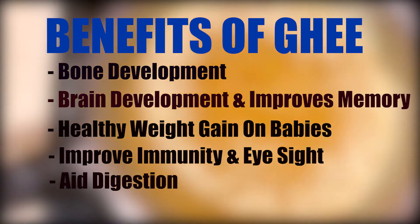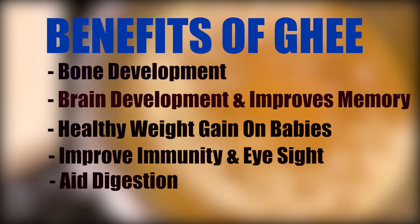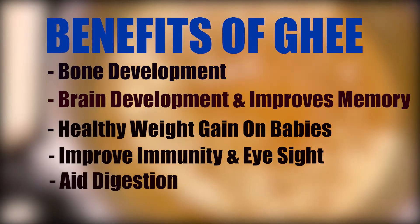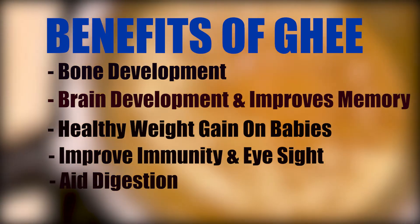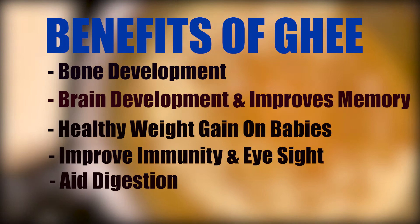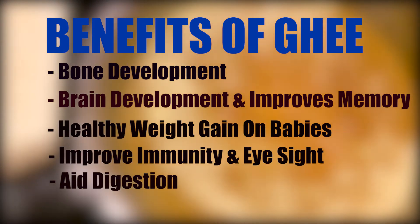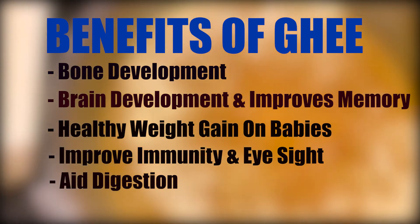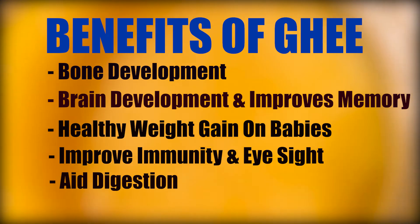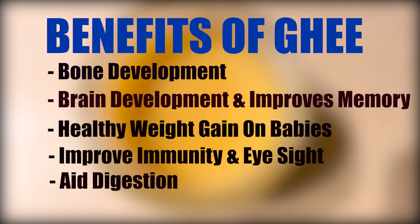Ghee helps to improve immunity and eyesight, and it aids in digestion. Overall, ghee is so beneficial for a baby's health, brain growth, and development. It also helps treat dry cough, boosts energy, and is easy to digest. As the saying goes, anything is good in moderation — consuming ghee regularly in moderate amounts will have a promising effect on overall health and well-being.